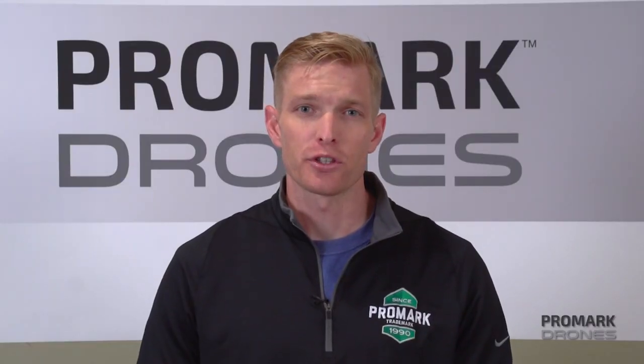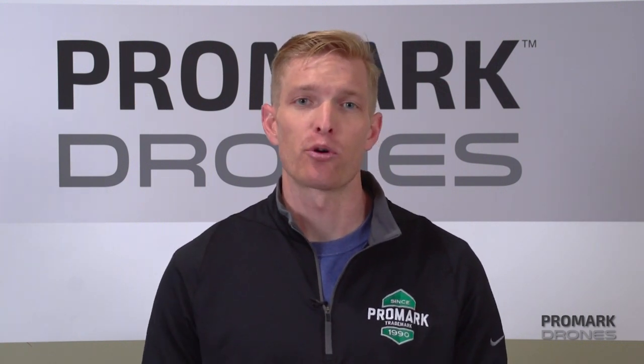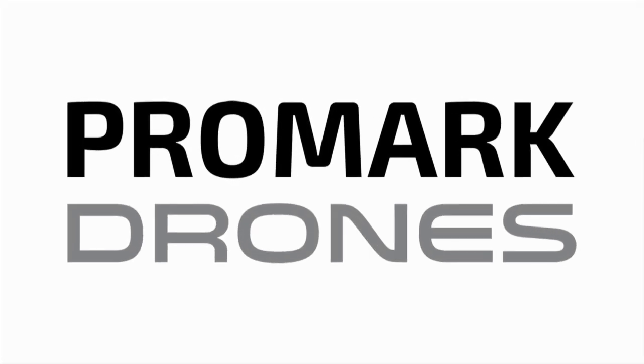And that concludes this portion of our video. For more how-to's, tips and tricks, check out our Promark VR YouTube channel. Otherwise, I'm Will with Promark Drones — thanks for watching.